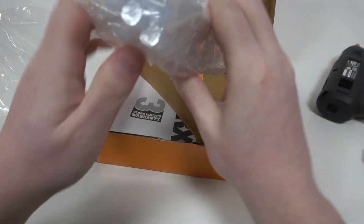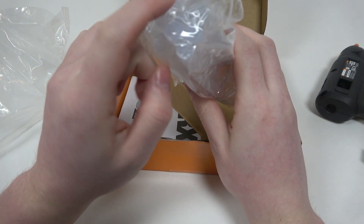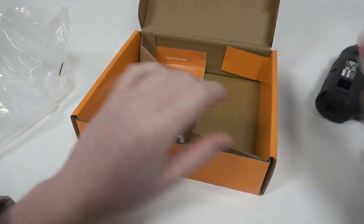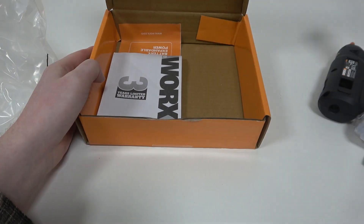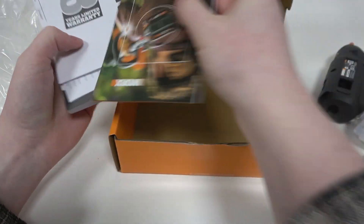It also comes with 9 glue sticks. And there's also instructions, warranties and everything else.